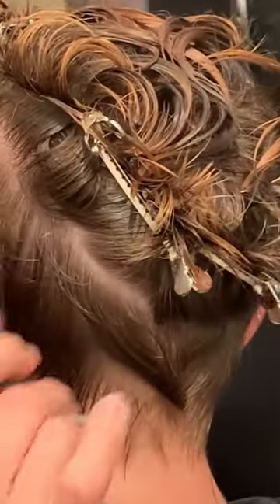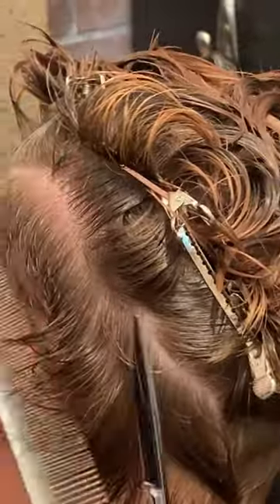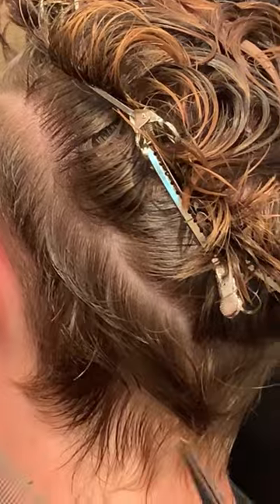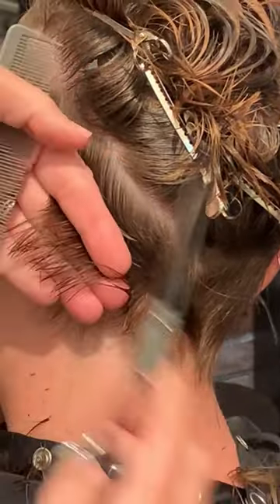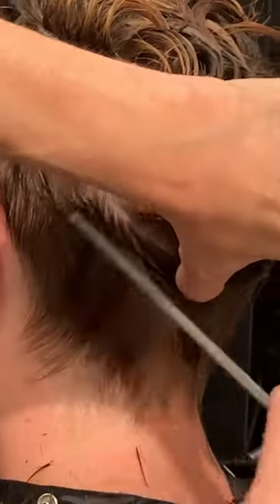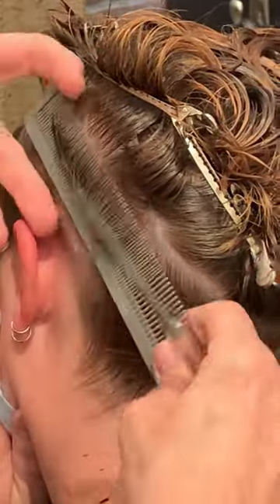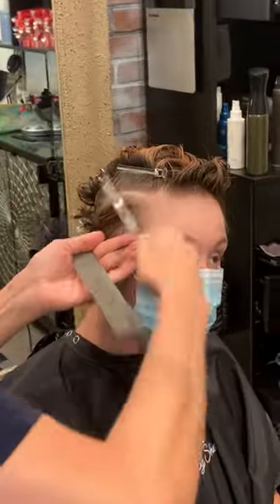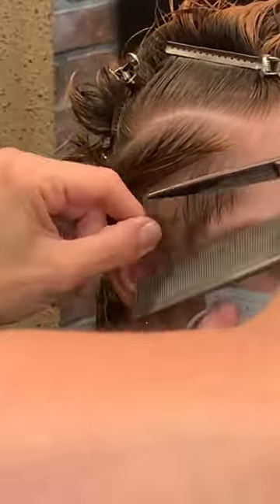Taking fine sections enables you to stay precise. This is precision haircutting. I'm taking fine sections so that I can see my previous section that I cut — this is your guide. Sometimes fine sections feel tedious and more time consuming, but if you can get in the habit of working with finer sections, you'll have a lot less cleanup at the final result of your haircut.